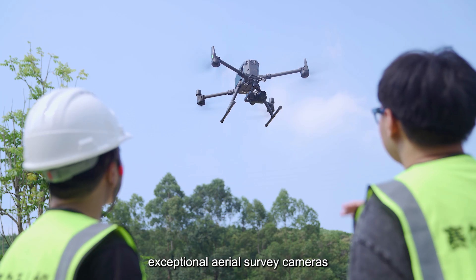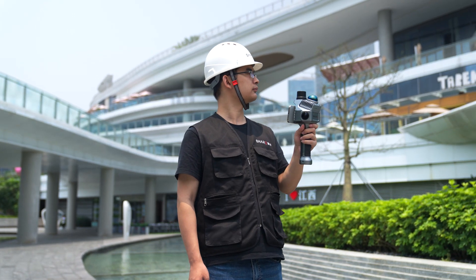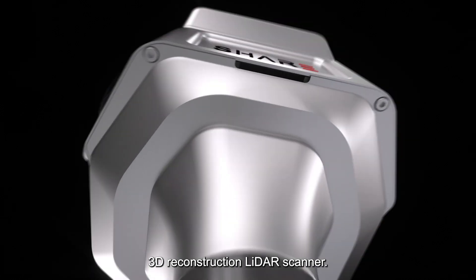SHARE has long provided exceptional aerial survey cameras, delivering efficient solutions. After extensive exploration, testing, and optimizations, we are proud to introduce the SHARE SLAM S10 3D Reconstruction LiDAR Scanner.